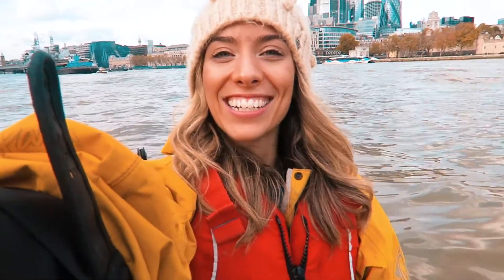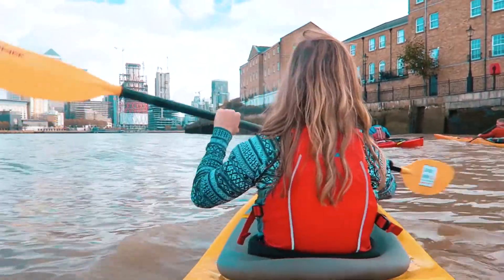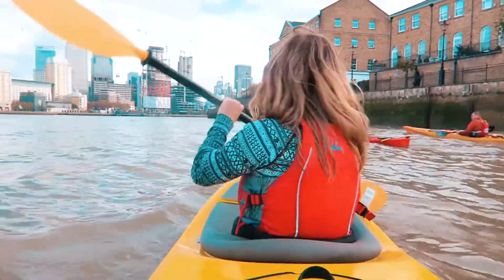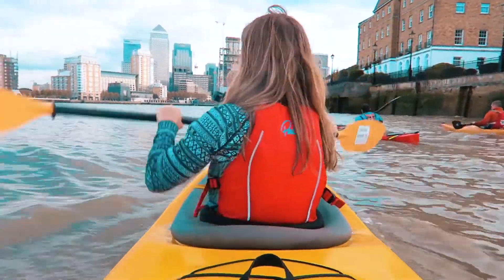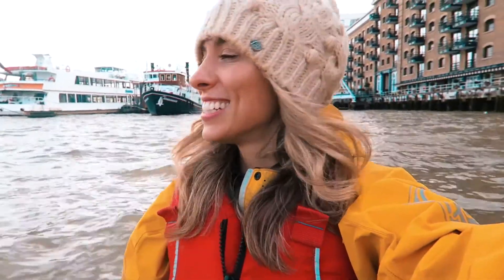We are on day five, the fifth and final day, and I am currently in a kayak. Molly Violet, AKA London Explorer, Worldwide Explorer, showing us how to kayak. I'm actually feeling a little bit seasick. Last time she got me scuba diving in Bali and I was so scared of scuba diving. So now I'm like, yes — slightly different climate but epic.